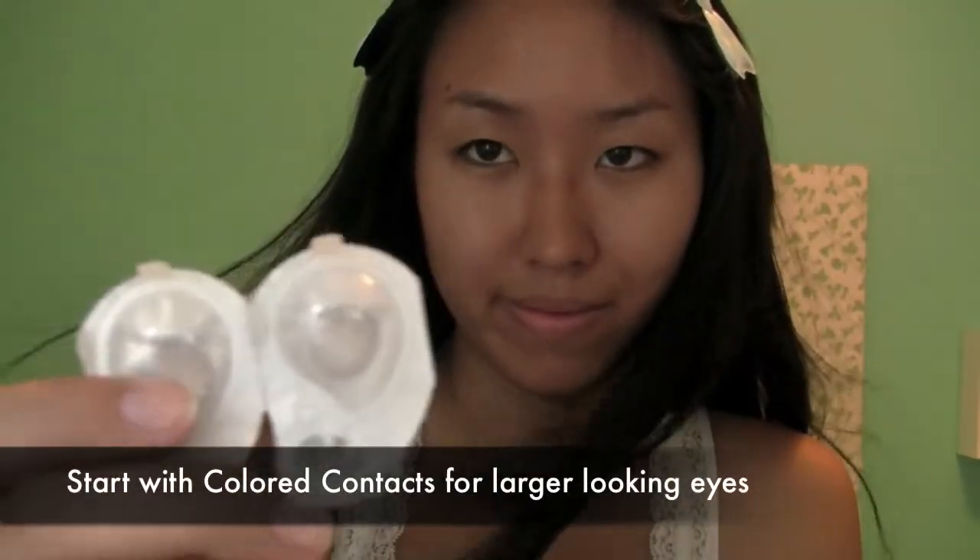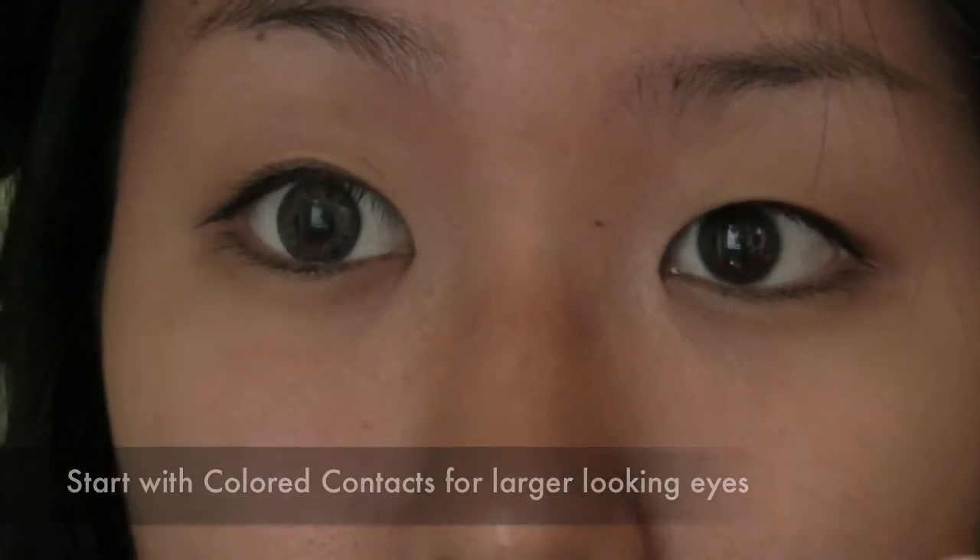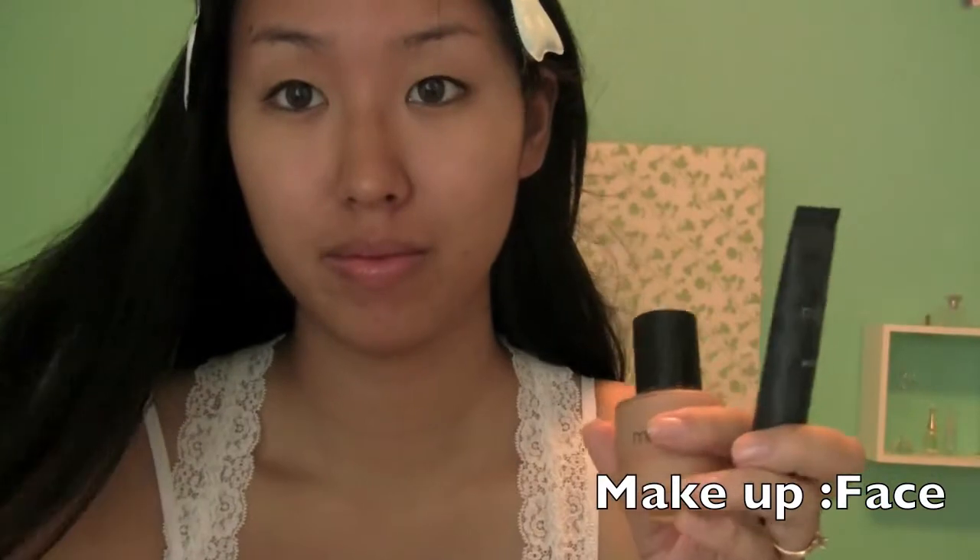Start off with fresh look colored contacts. See how much bigger my left eye looks? This is important because anime schoolgirls have large eyes.